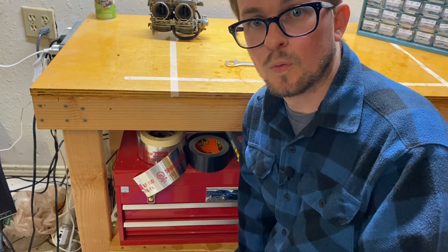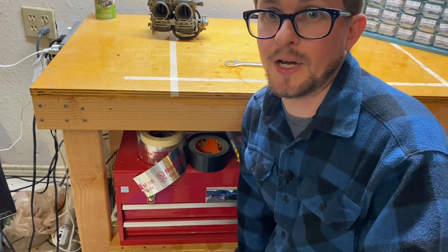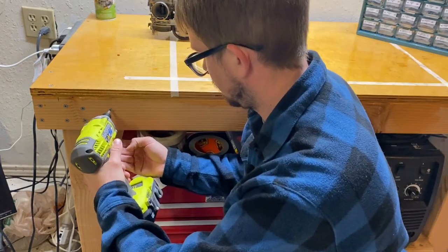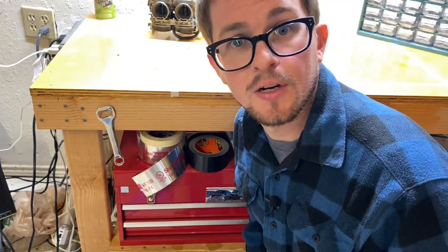Bonus item — you probably didn't know Harbor Freight carries this, but they do: a five-eighths combination box end wrench with a bottle opener. How cool is that? And while the stuff in the Storehouse kit may not fix my low self-esteem or my bad jokes, it can give me a place to hang the Harbor Freight bottle opener.